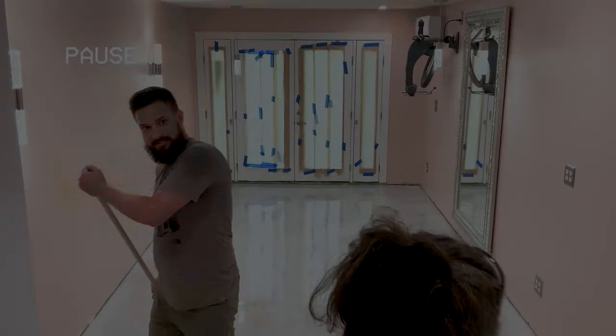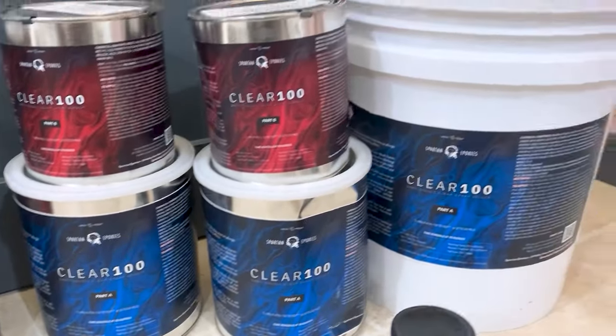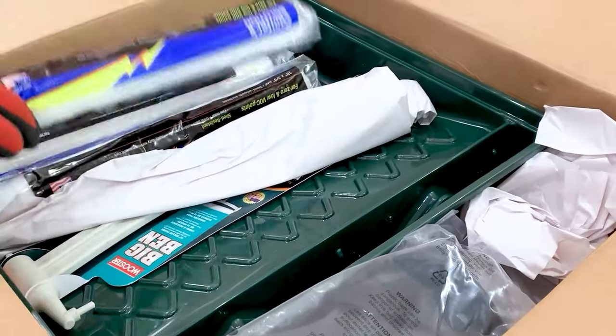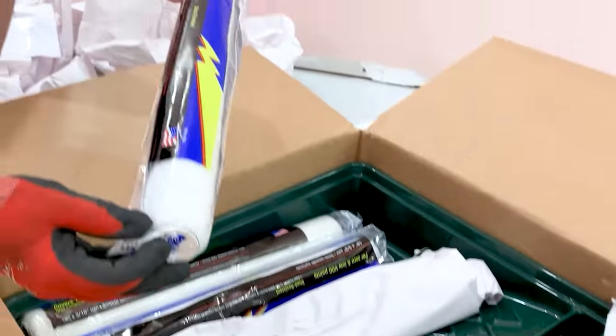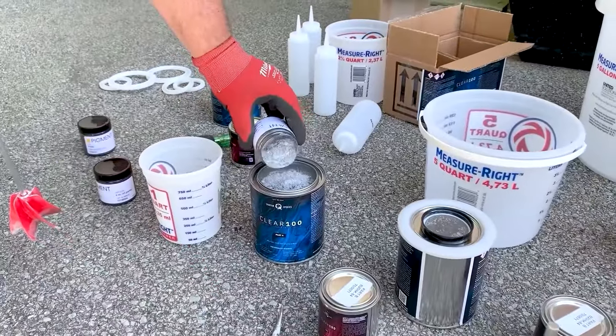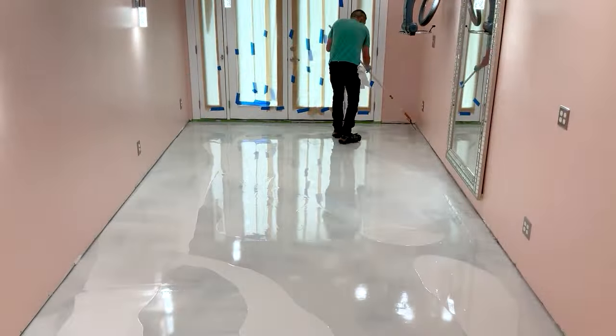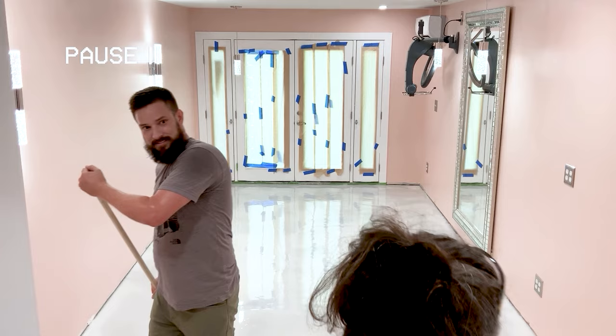In my last video we tested a metallic epoxy floor DIY kit to see just how DIY friendly it really was, and this is the breakdown of the major fail we had. Check that video out to see what it really looks like when you have no experience from start to finish, and to see how we fixed this mistake. A link will be at the end of this video and in the description. Let's break down this costly fail and go back to the very moment when this mistake was made.